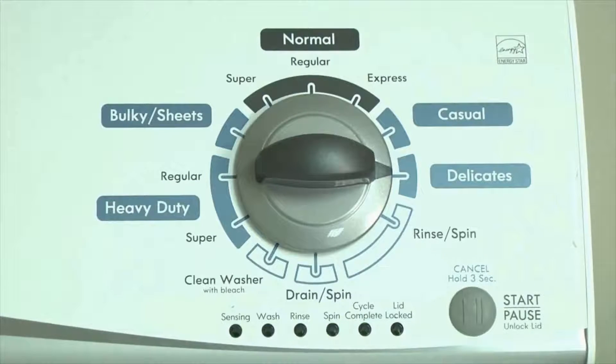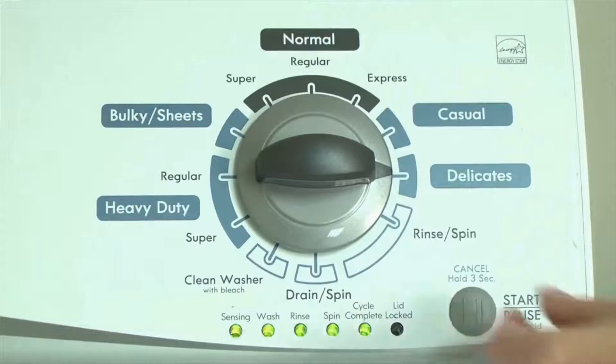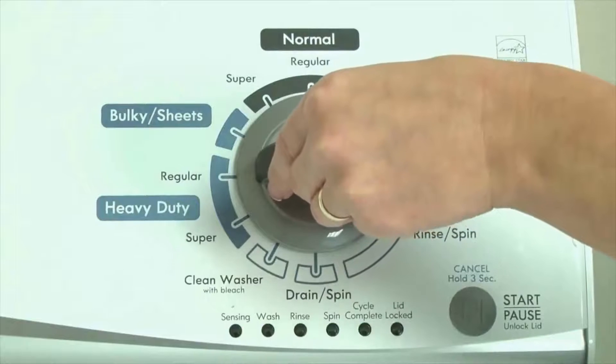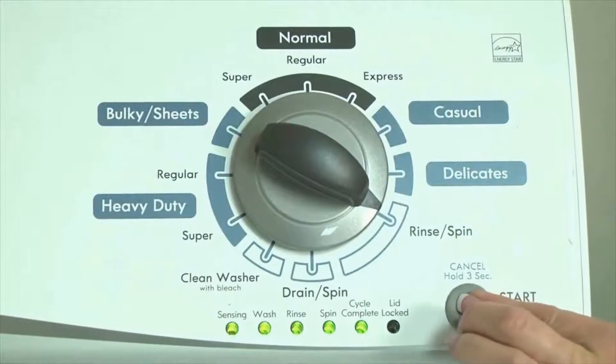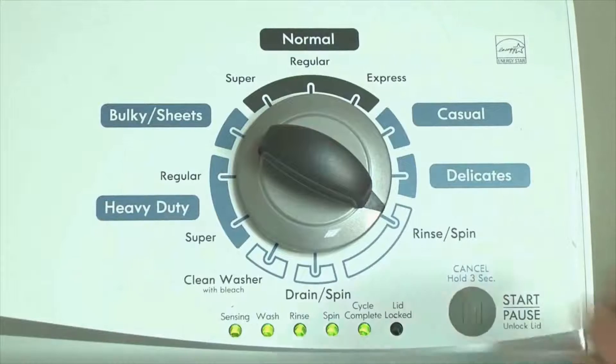In other words, turn the control 3 clicks right, 1 click left, then 1 click right. All the green status lights blink when you successfully activate the diagnostic mode. If the status lights don't blink, try again and maybe try turning the knob a little faster or slower. Congratulations — now your washer is in diagnostic mode.